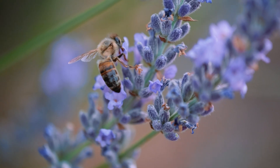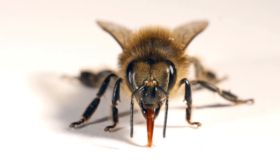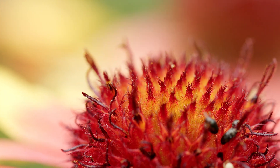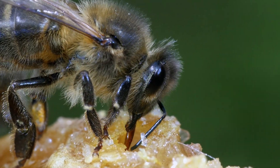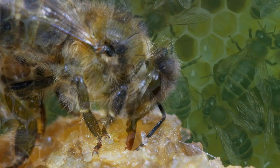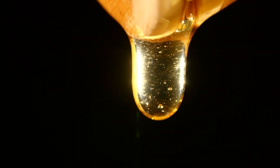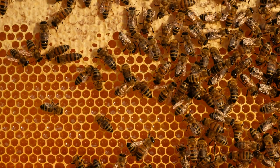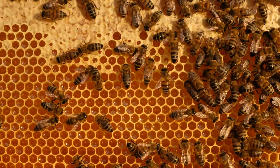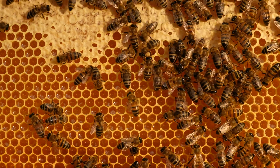The process of creating honey starts with bees collecting nectar from flowering plants using their long tongues. The nectar is then stored in the bees' honey stomach, where enzymes break down the complex sugars in the nectar into simpler sugars. The bee regurgitates the partially digested nectar into the hive's honeycomb, where it is broken down further by enzymes and fanned by the bees' wings to evaporate the water content. This process results in a thick, viscous liquid we know as honey, which is then capped with beeswax and stored as a food source for the colony. Many factors, including the species of bee and the types of flowers from which the nectar is collected, can affect the color, taste, and texture of the honey produced.